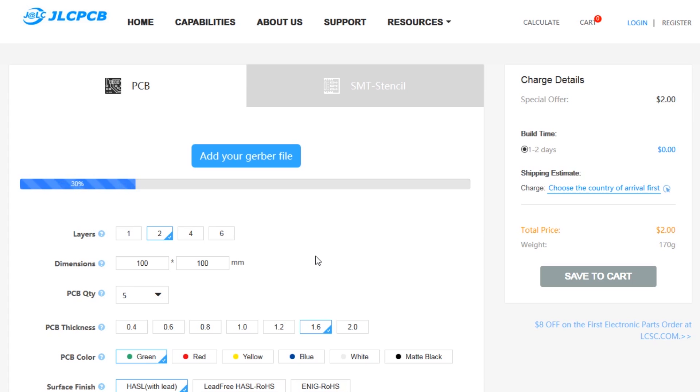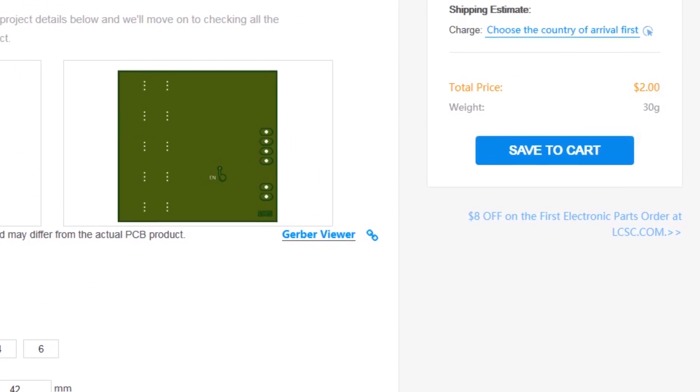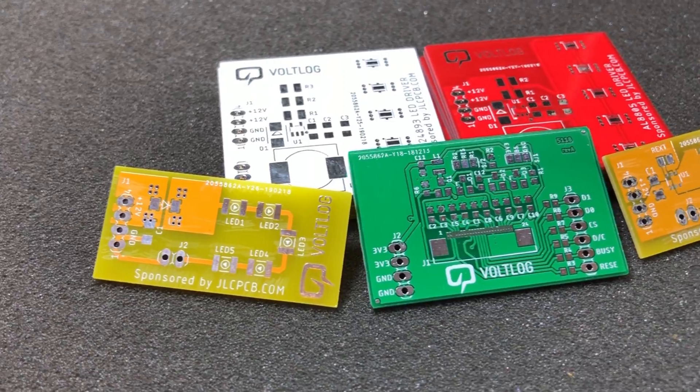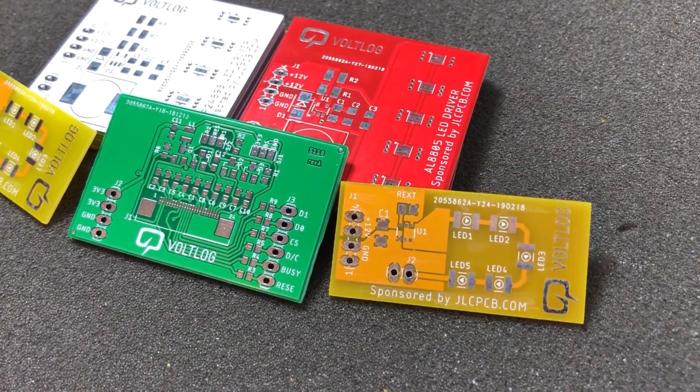This video is sponsored by JLCPCB.com, a professional PCB supplier who can offer 24-hour turnaround time for prototype PCBs for just $2. You also have a selection of solder mask colors with no extra cost and affordable laser cut stencils, so it's definitely worth checking them out.